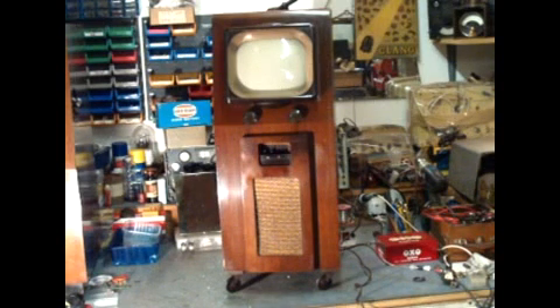It uses a rather dangerous mains-derived high voltage system supplying 5,000 volts to the cathode ray tube, directly from the mains via a transformer. This was the technology common of the day before we had what we call Line Flyback EHT, which is a lot safer and a lot cheaper too.